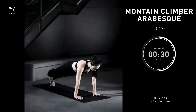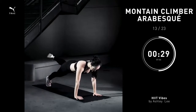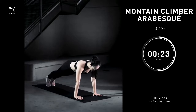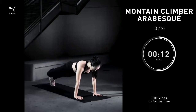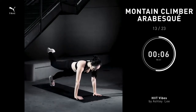Mountain climber arabesque, 30 seconds. Let's step back into that high plank. You're going to pull the knee towards your shoulder. Extend that leg directly behind you. Bring it back to center. Other side, pull the knee to your shoulder. Extend the legs straight behind you. Pull the belly in. Bring it back to center. Repeat. Make sure the abs are pulling nice and tight. Do not arch your back. You're going to feel those outer glutes fire up.